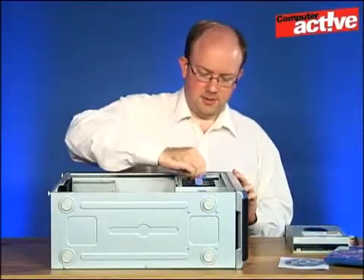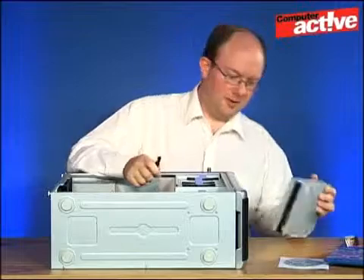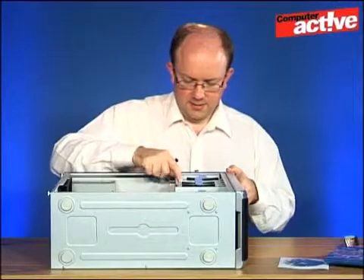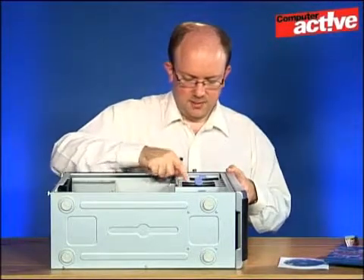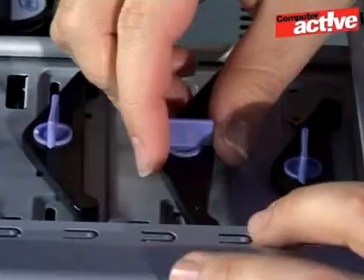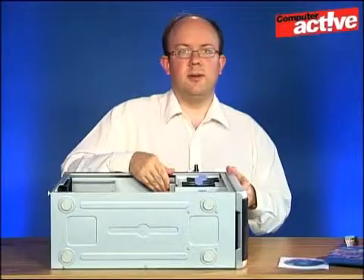Next we're going to unlock the catch that holds the drive in place and then simply slide the drive into the slot. You can see here there are some screw holes on top of the drive bay and we want to line those up with the holes on the drive. Put it in place so that it fits in the holes, twist it round, and the drive is now locked in place.